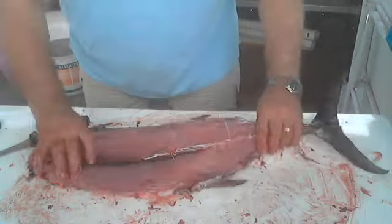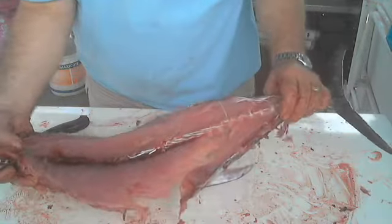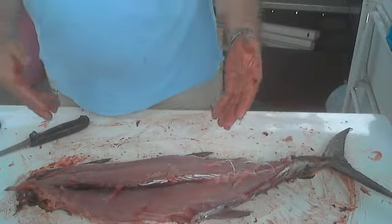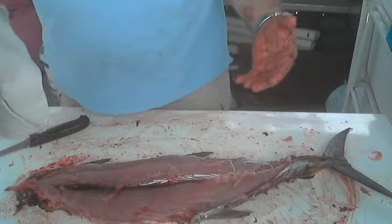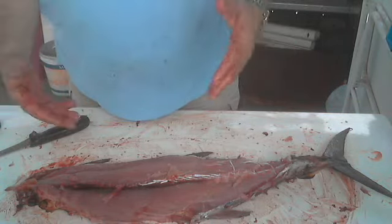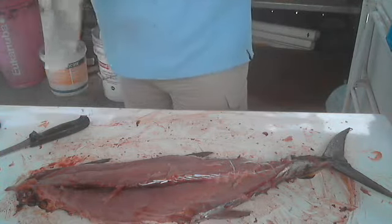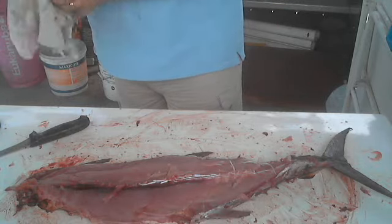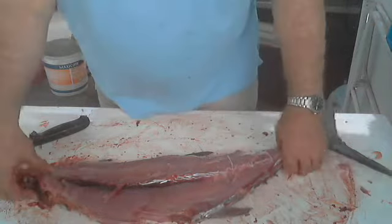I will use a spoon to scoop out all of the meat from the carcass. I will make the bigger pieces into a salad Niçoise, and the minced tuna I will make into tuna meatballs or any other recipe that needs minced meat.